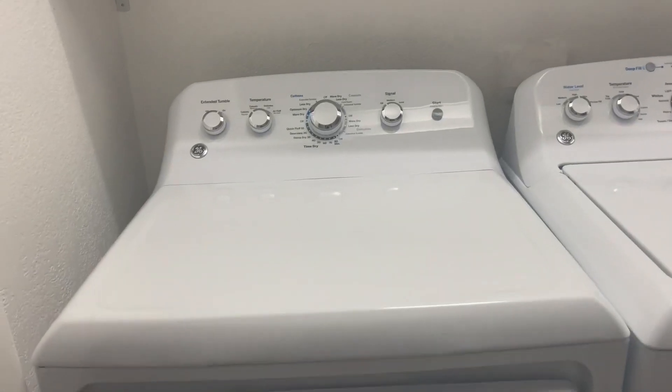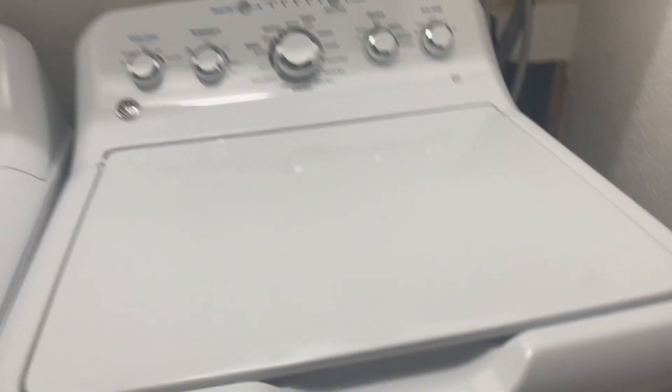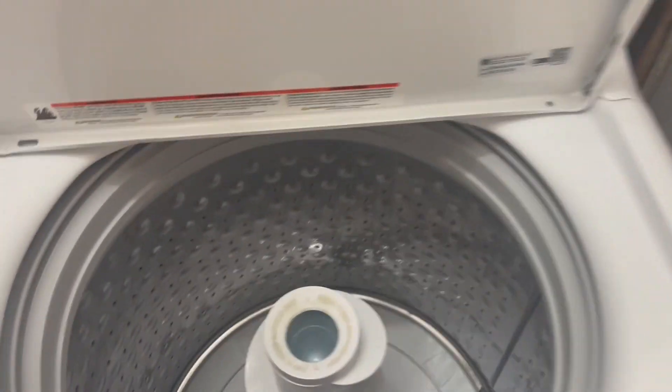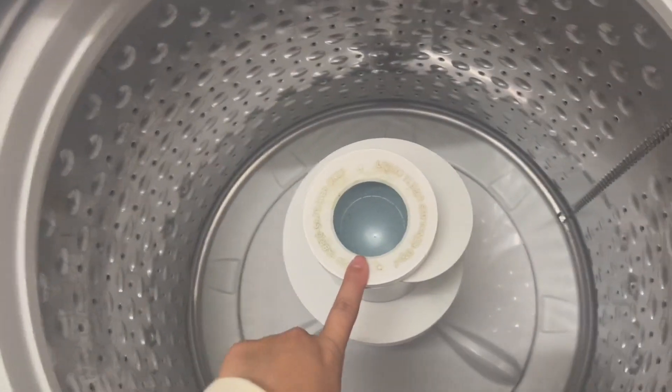Hi, I wanted to give you guys an up-close look of this washer and dryer set by GE. This is just your classic top load, and this is for my grandma. It's your classic stainless steel metal bin.